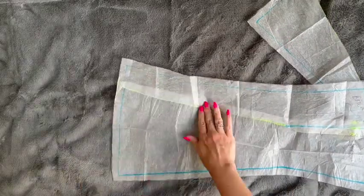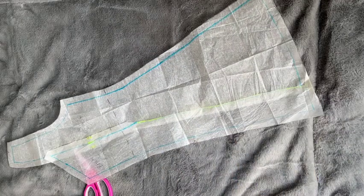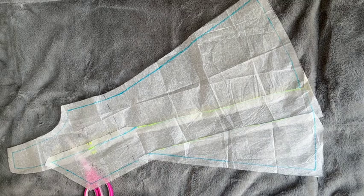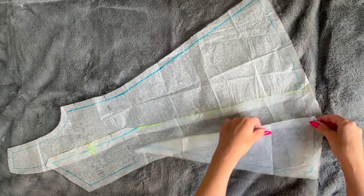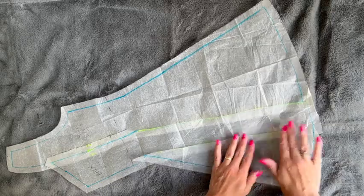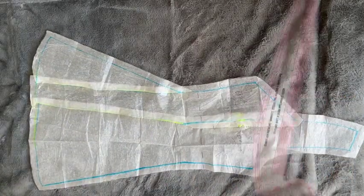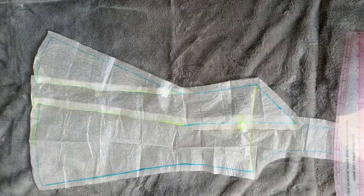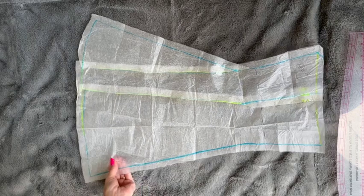I attach the overlapping section to the side seam to keep the skirt fullness and make a one-piece back pattern. I then removed the strap in the same way as for the front, drawing in a new style line, before repeating the same steps as for the front to make the centre back straight to allow us to cut the piece on the fold.